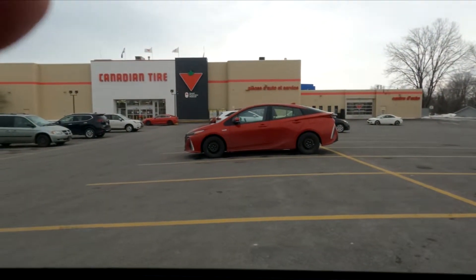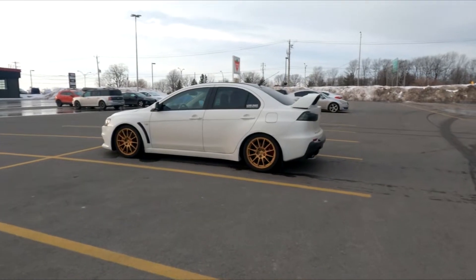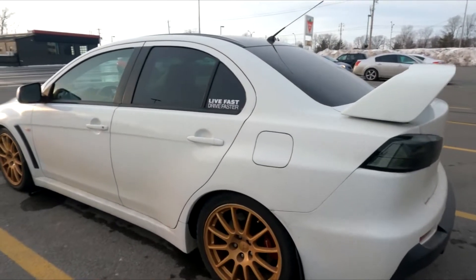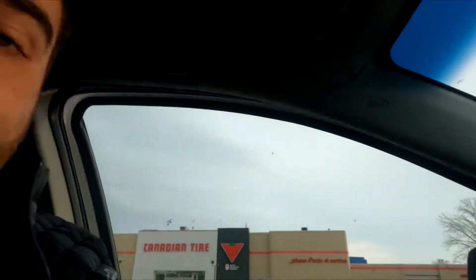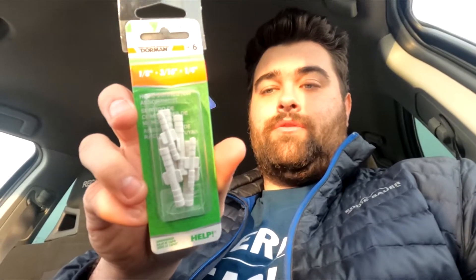Here we are. Let's go put on the mask. If you do not look back at your car when you walk away from it, you're driving the wrong car. Let me show you what I got - I got some goodies. Firstly, I got some of these straight-through connections to put on the hose that I cut. And secondly, got some tees. Hopefully these will work.